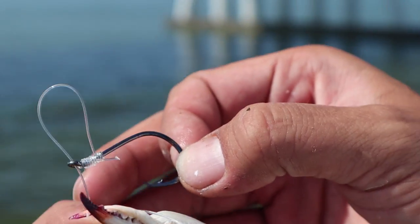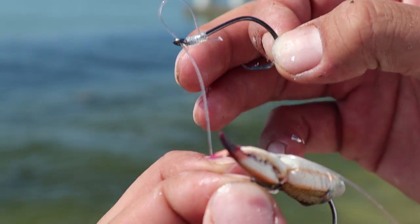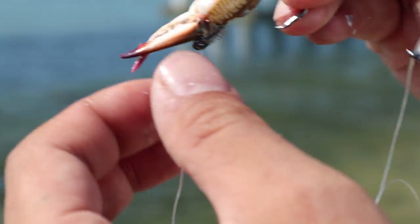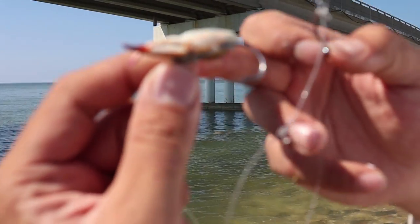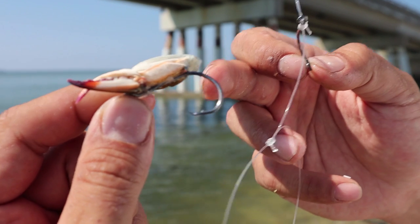This is an egg loop knot right here. This will secure any kind of your soft baits, just like this, and it will secure them on the hook so fish can't just tug it off. This is an awesome way to keep your soft baits securely attached to your hook.